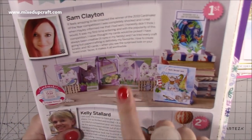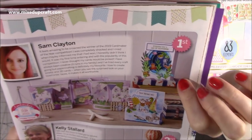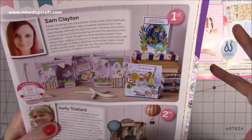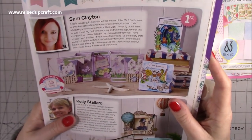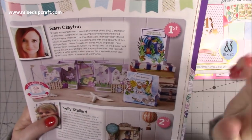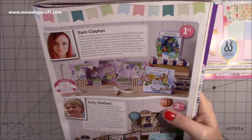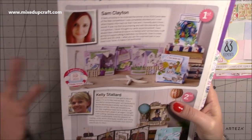There's the winning card using the Dovecraft collection — that one's been really popular and so many of you have done your versions of it. And then this one — I love colouring and doing an underwater theme. I tried to do something that showed fun fold cards, my colouring and my own designs. I love to create things that are different. This one was an inspiration from Jennifer McGuire. They were all fun for me to make and I put a lot of thought into them when I entered for the competition. And they won.